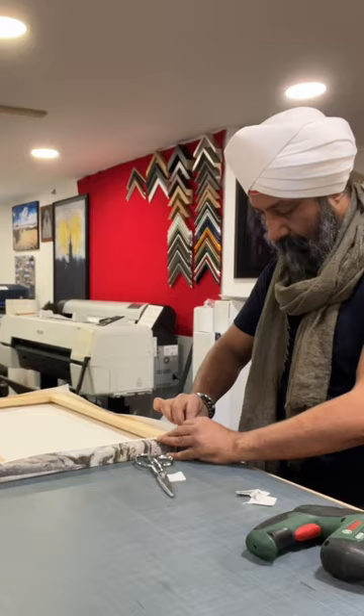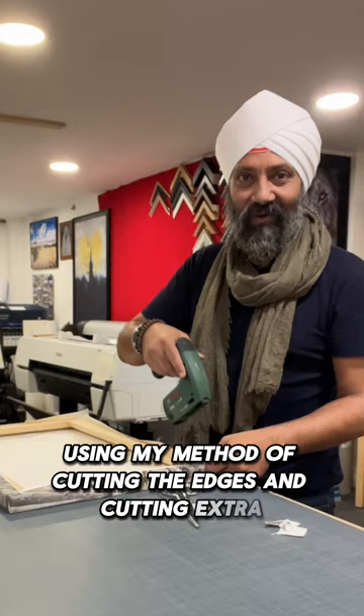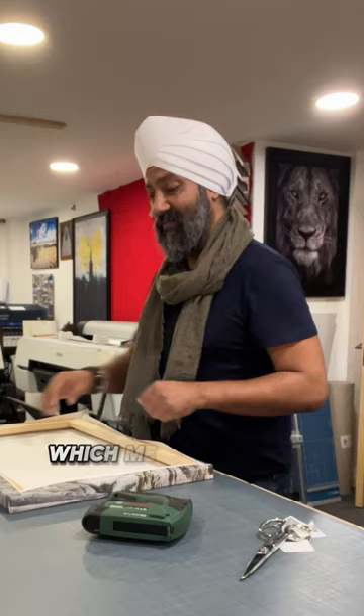One thing you've got to be careful of: if you are doing these canvases, don't use my method of cutting the edges and cutting extra without care, because what you'll definitely find is that you've ended up cutting too much — which means you've now got to reprint that image again, because you've lost the fold and it's not working out well.